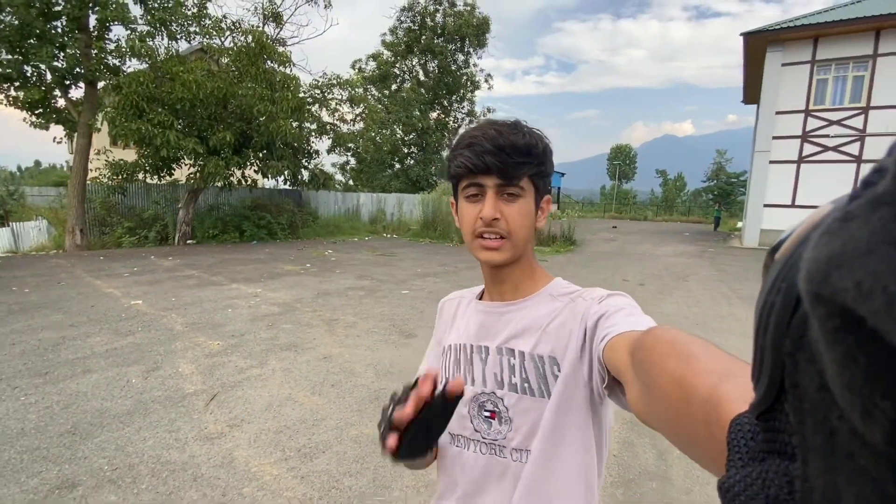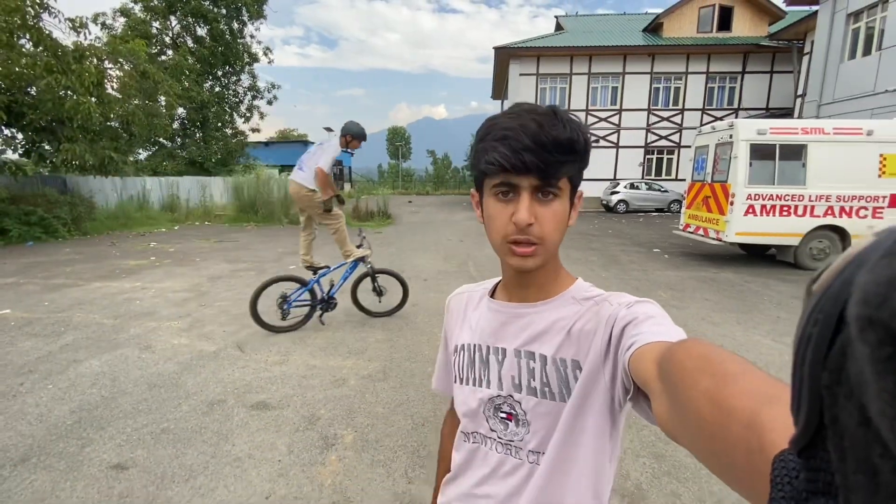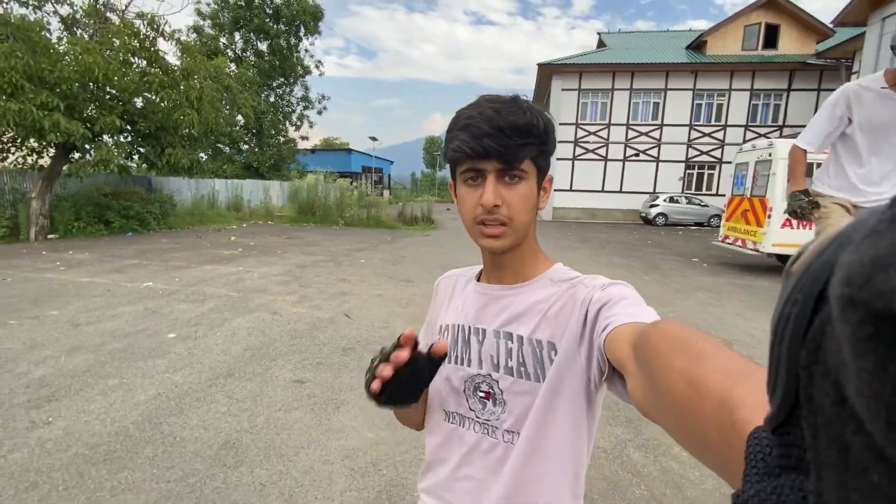Assalamualaikum guys, welcome back to a new video, how are you all? I hope all of you are growing because today's video is going to be a bike check video, like I said in the previous video. It's going to be a cycle, so let's get started and I'll take you through my new cycle.